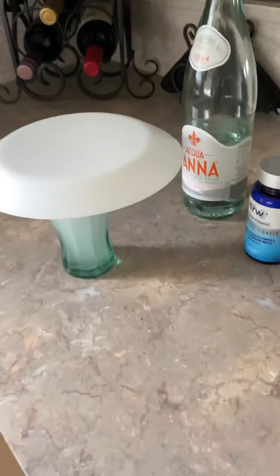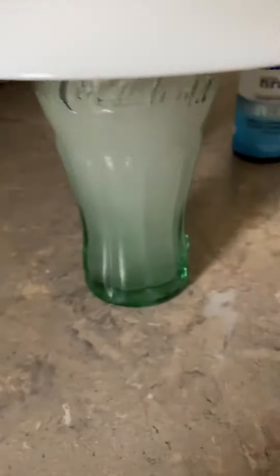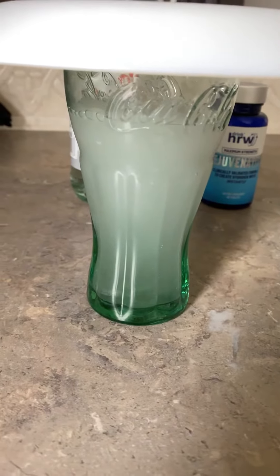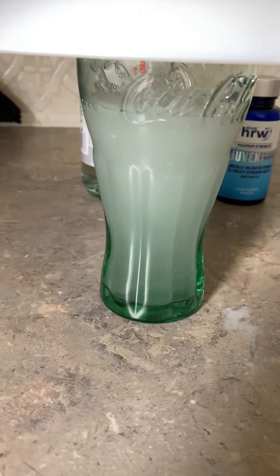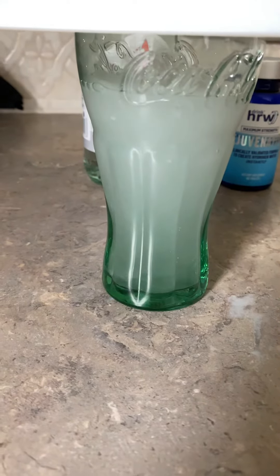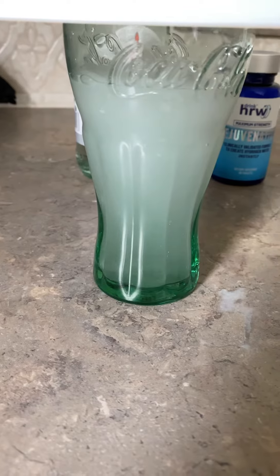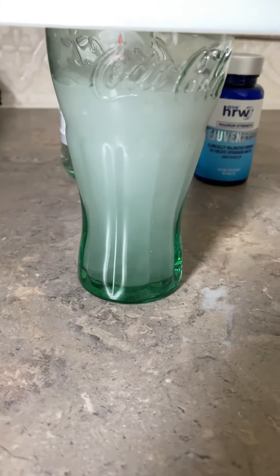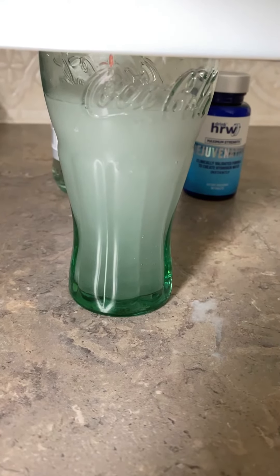Once it's dissolved, take off the saucer and drink the water as fast as you can. Don't take the glass away from your mouth until it's gone, because it's a gas — the longer it's exposed to oxygen the more it escapes. So the faster you drink it, the more you're going to get into your system.